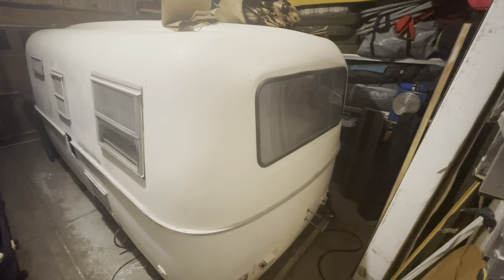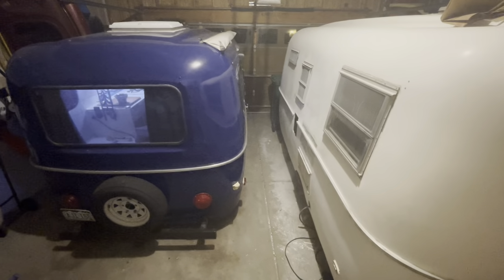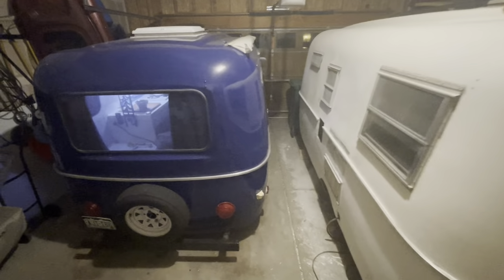What's more interesting than having one Scamp in your garage? Having two Scamps in your garage. We picked this second one up for my dad's. Now we're going to do some work on it. Got to redo the door latch, got to work on some of the interior. But she's still working pretty good — still a pretty solid trailer.